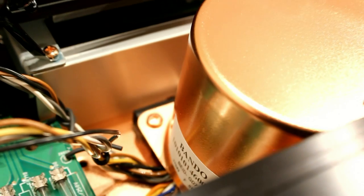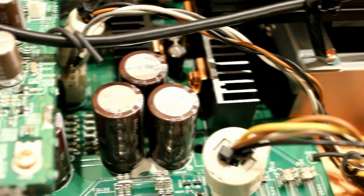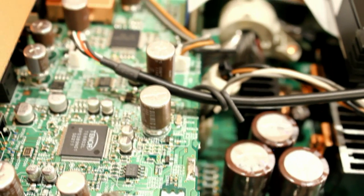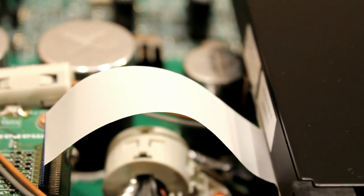It's well bolted down to the chassis to stop any vibration. Being so close to the CD mechanism, that's the last thing you'd want. There's an amazing amount of different components in this, but it is what you'd expect at the price. You wouldn't want to open it up and see a lot of empty space.